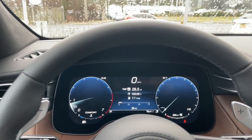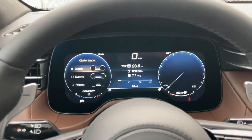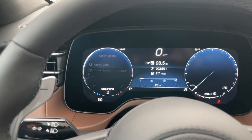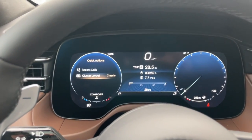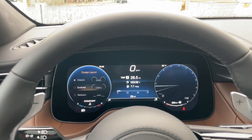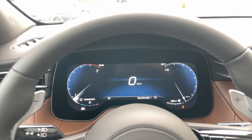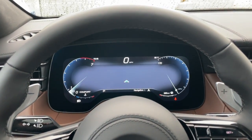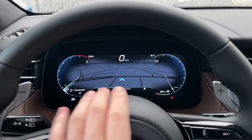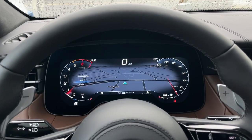Since this is a base Grecale, you won't have all the options, but you're still able to change the cluster layout. Go through this button, go to Cluster Layout, and change the cluster settings. You can get a few different displays: there's one called Classic, and you can go to Evolved which looks like this. You can also bring back the map in the center screen if you want it there, which is really nice — you have your navigation displayed more prominently. You can still go to Sport, GT, and Comfort and see the different displays you get.